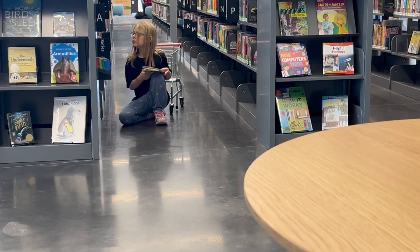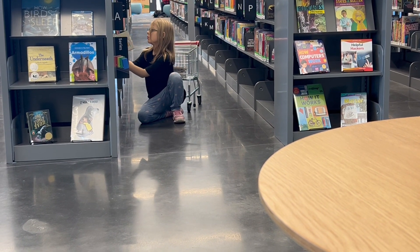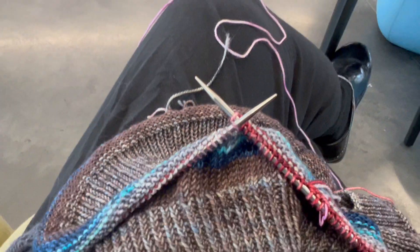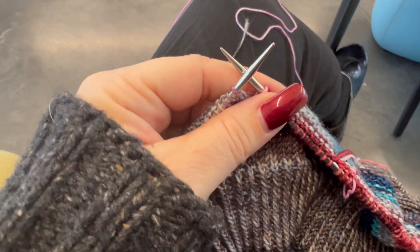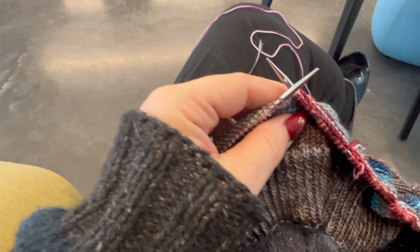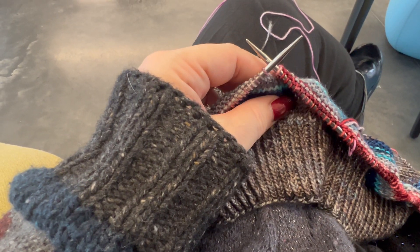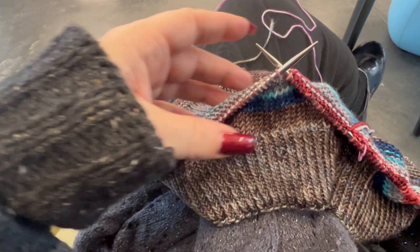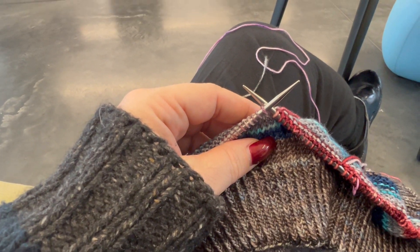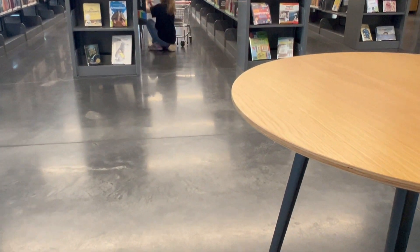So we're at the library. Alex is checking out some books. I am working on my Dathan. I will work on this a little bit longer through the library time today, and then one more appointment, and then I will probably be ending this. So we will share progress at that point. See you in a bit. Bye.